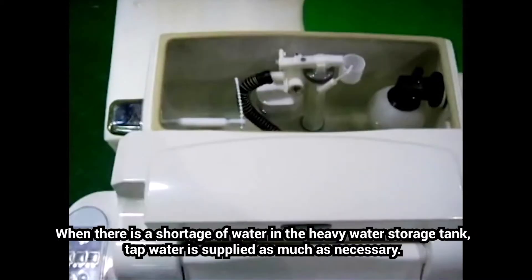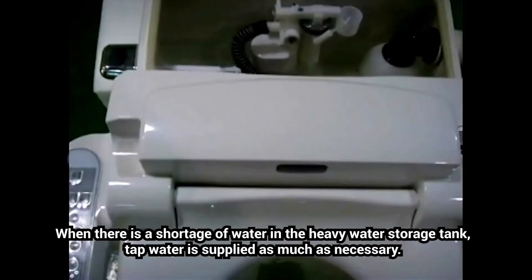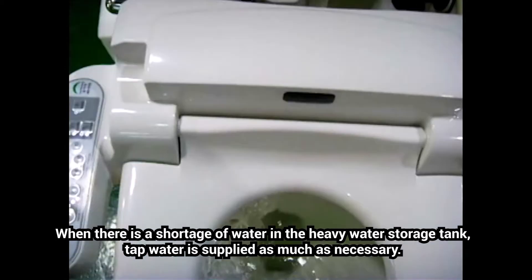When there is a shortage of water in the heavy water storage tank, tap water is supplied as much as necessary.